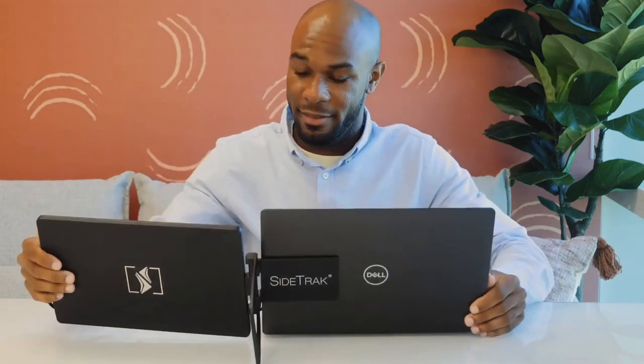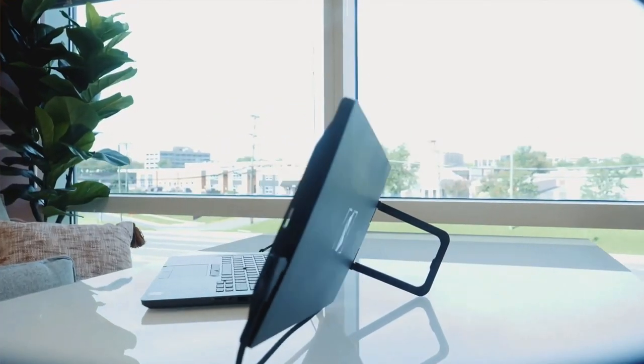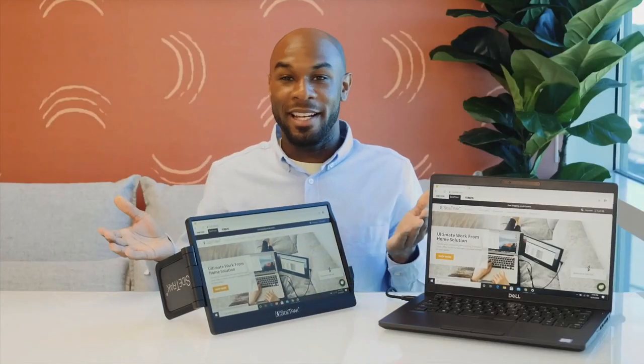If you would like to provide additional support to your laptop's hinge, we recommend using Sidetrack's built-in kickstand. This kickstand also enables Sidetrack Swivel to be used as a freestanding monitor.